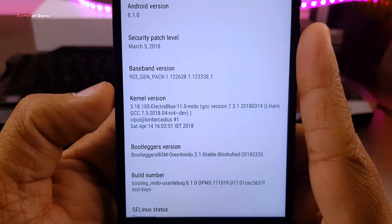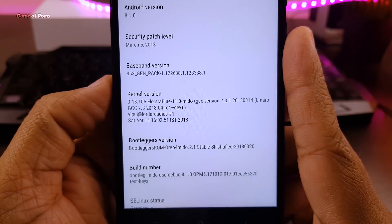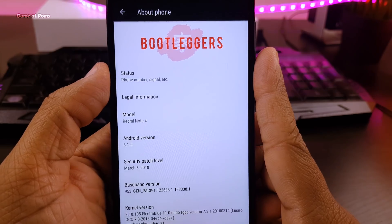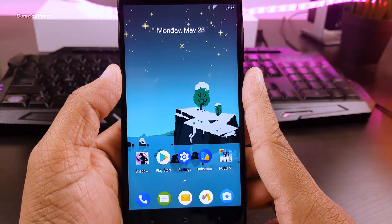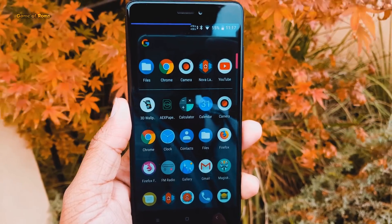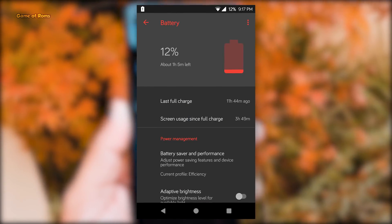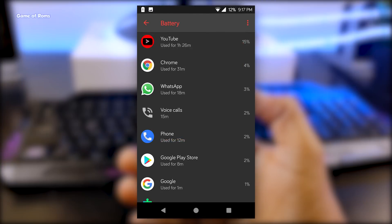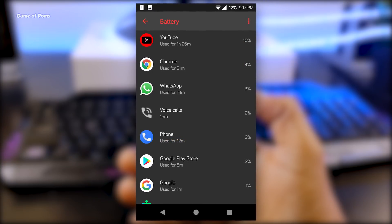Now let's get back to Electra Blue Kernel. I flashed this kernel on a USB extended ROM yesterday and got around 10 hours of screen-on time. With this kernel on Bootlegger ROM, in the last 24 hours I got 11 hours of screen-on time, and I spent an hour and a half just watching YouTube videos.